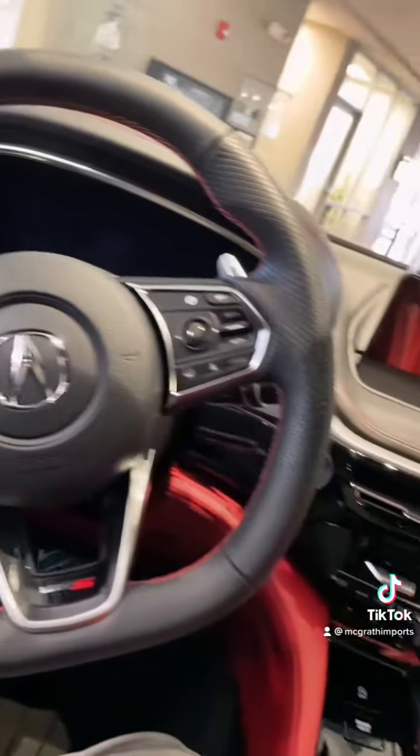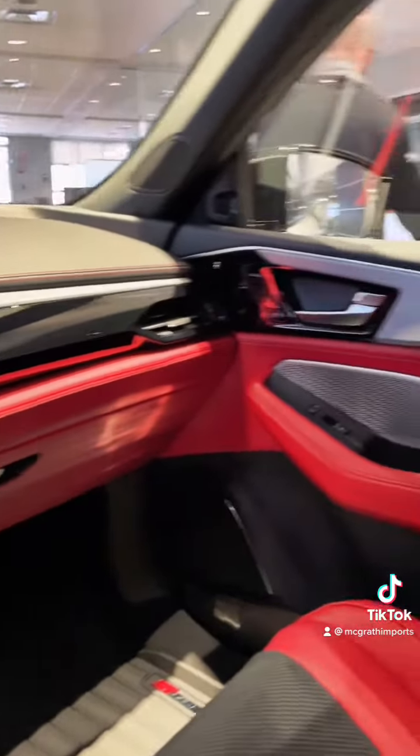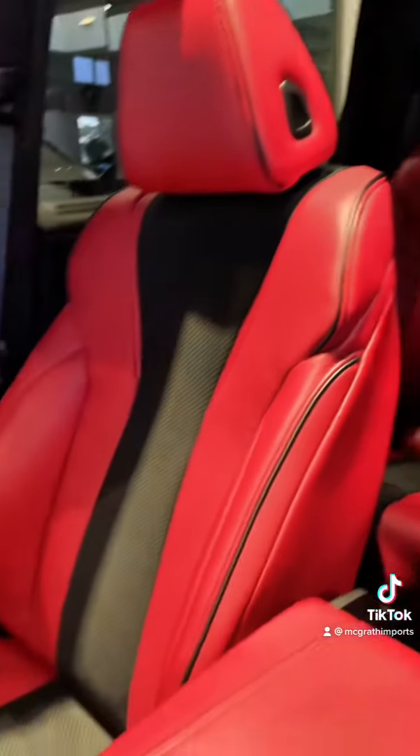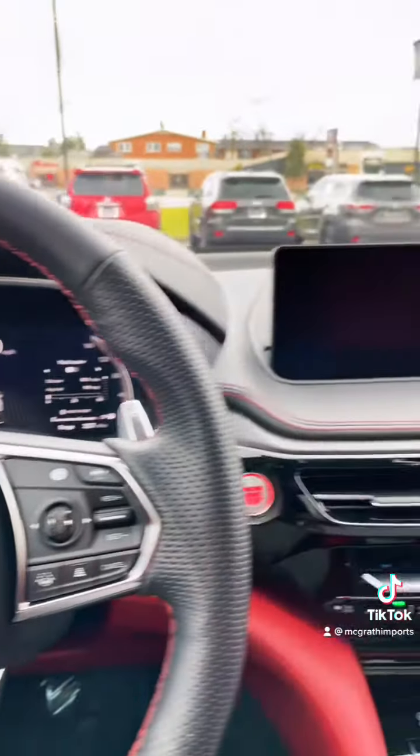But inside is where most of the differences are. Pay close attention to this trim right here, as well as these seats. This is the regular, and this is the Advance.